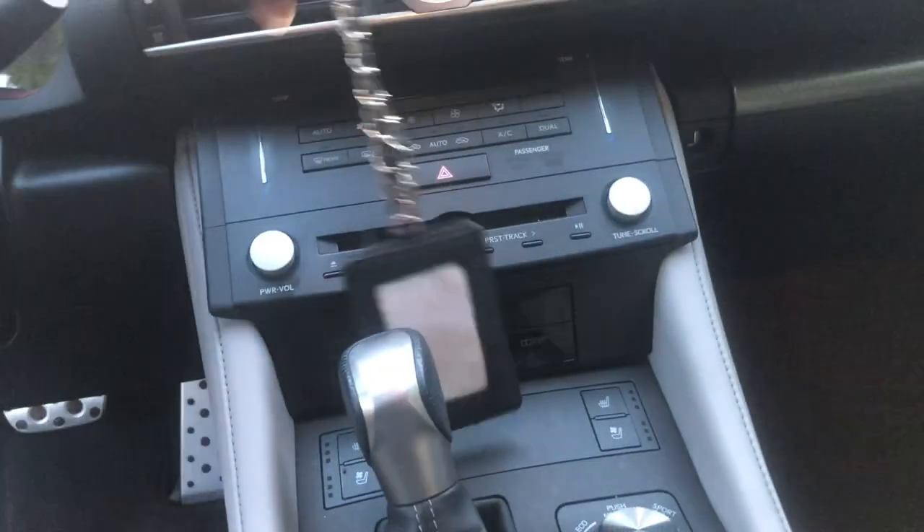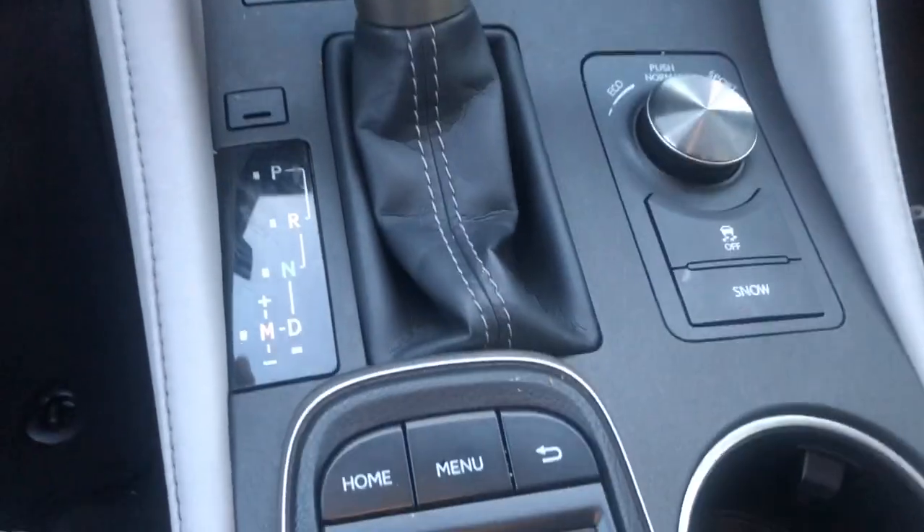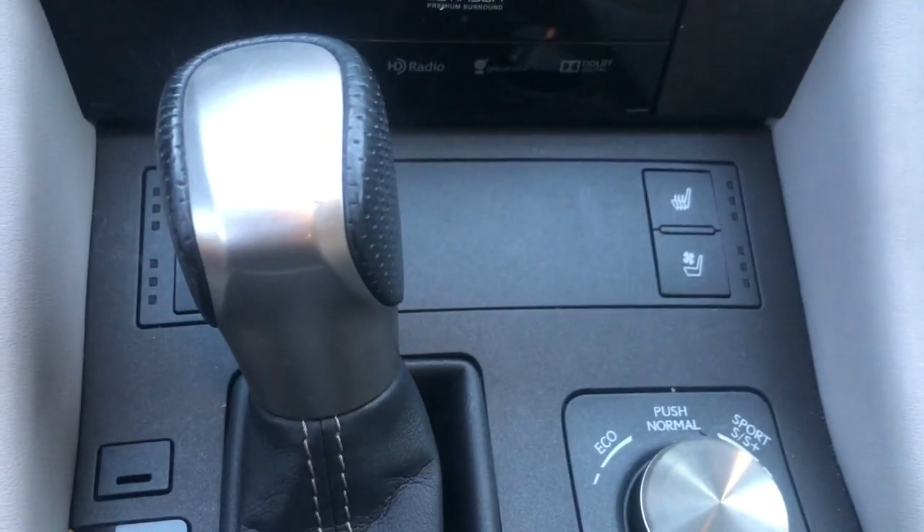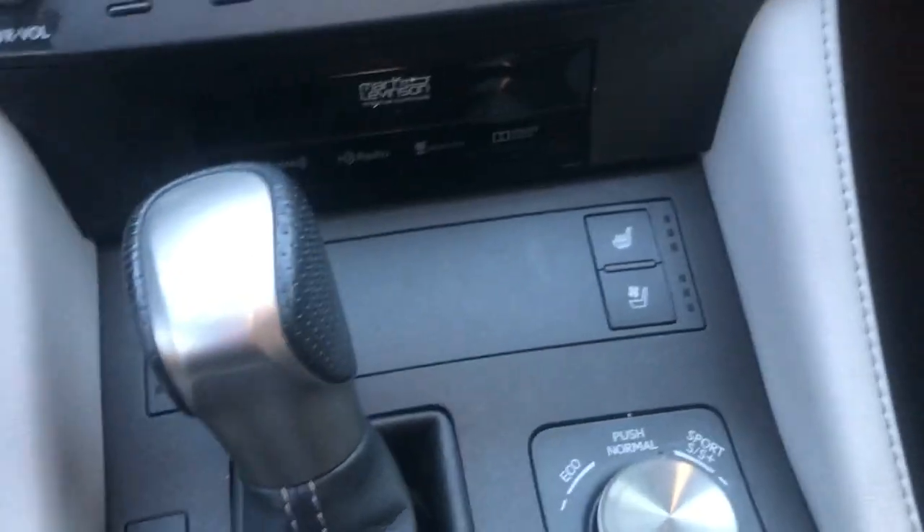Inside it's very sporty — big bolstered seats and stuff like that. You got the speakers down there in the door. Like I said before, Lexus has great audio quality in a lot of their cars. Down here you got all kinds of different sports modes, normal mode, and eco mode just in case you're trying to save gas. You got your seat fan and heat warmer settings.